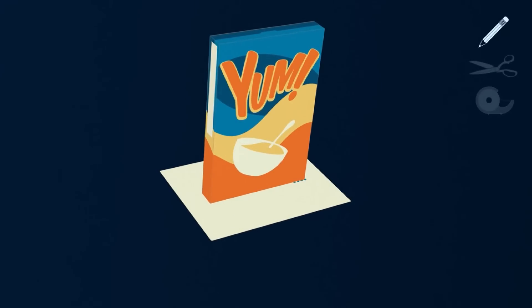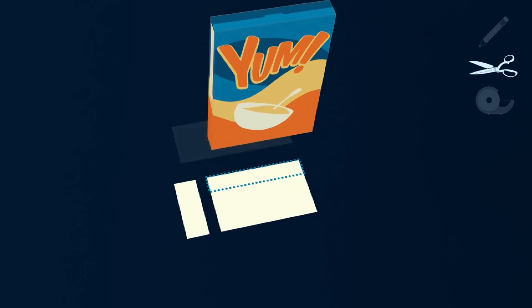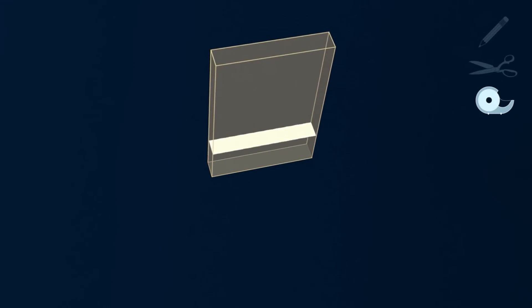Step one: trace the bottom of the cereal box on a piece of white paper and cut the paper out. Step two: tape the paper to the inside of the bottom of the box and seal the top.